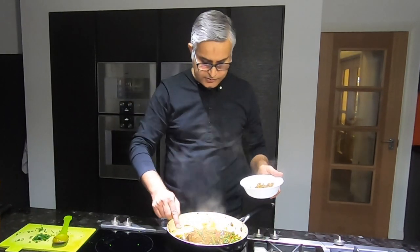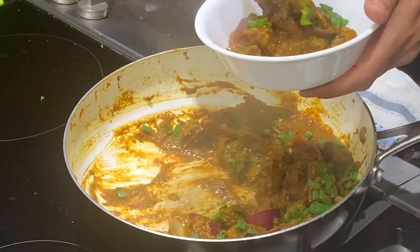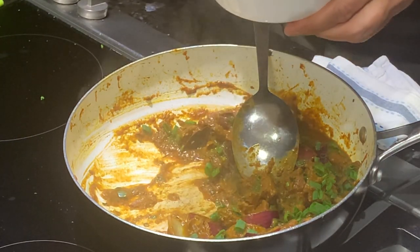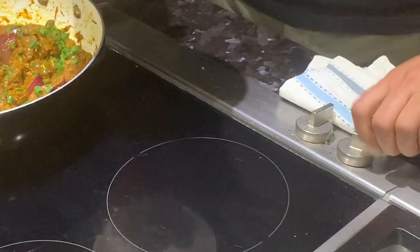All you need with this is some really nice roti. I'll get Mrs. K to make rotis for us tonight. And this is done.